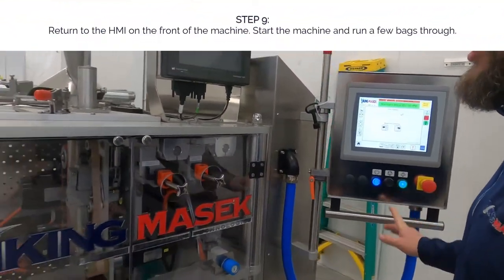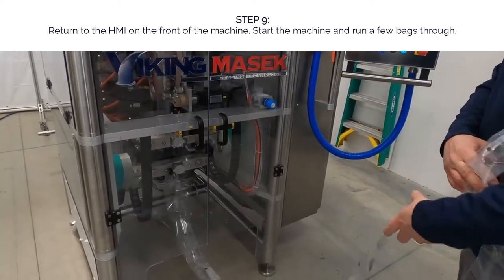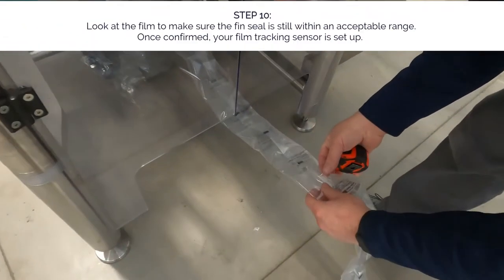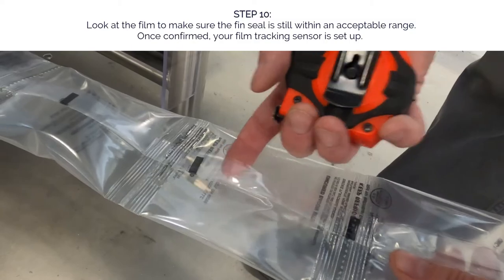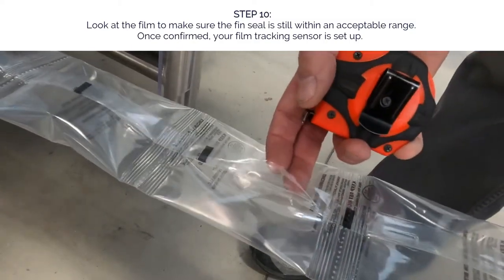We'll start up the machine and take a look at our film, and indeed we are still in that spot that we want to be — so that is considered set up now.